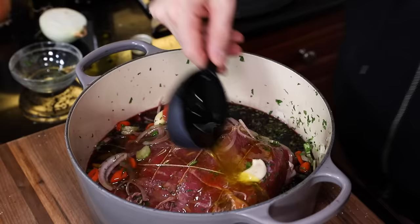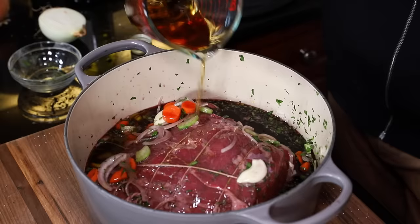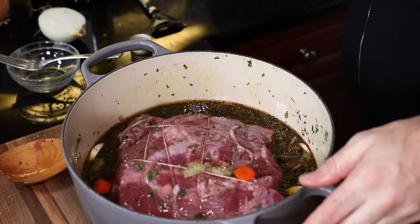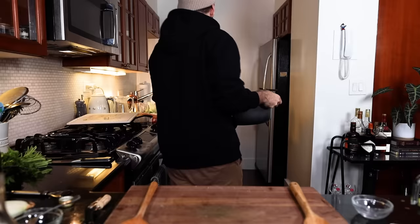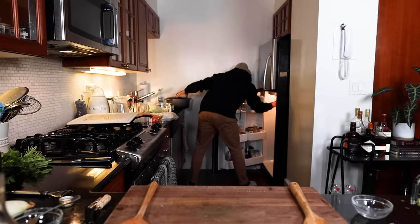Add in half a cup of olive oil, mosey over to the liquor cart — one third cup of brandy would be great. Lid goes on and into the fridge overnight. She's telling me to turn and baste the meat every hour or so. I'll follow that as best I can, but it's late at night and I'm probably going to go to bed soon. I'll see you in the a.m.